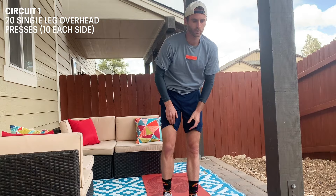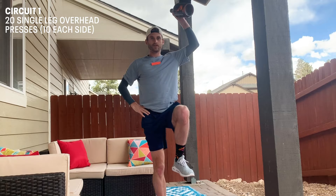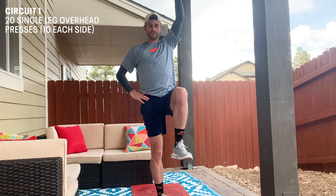We're gonna start with the single leg overhead press. Stabilize this leg, bring this up to hip height, and simply just press. Do ten on each side, remembering to keep your leg balanced and stable.